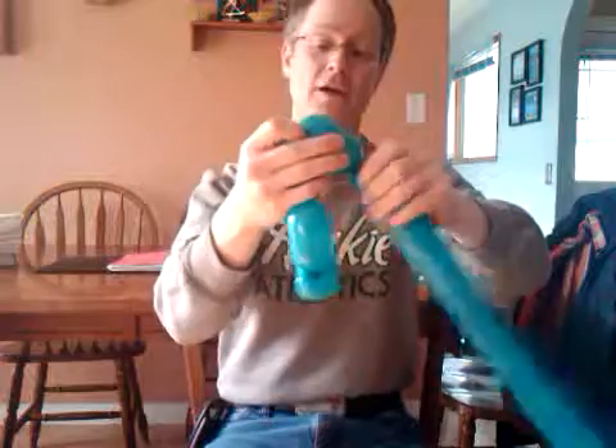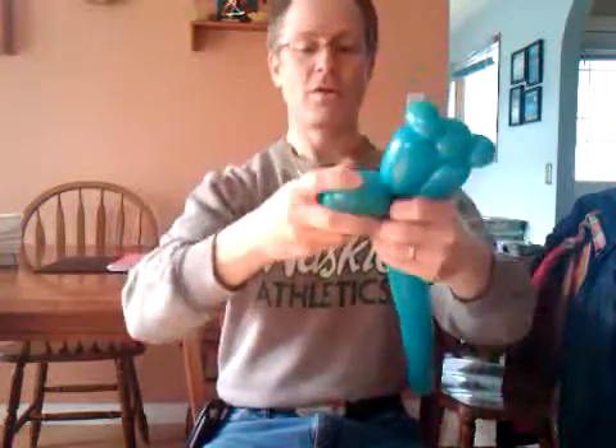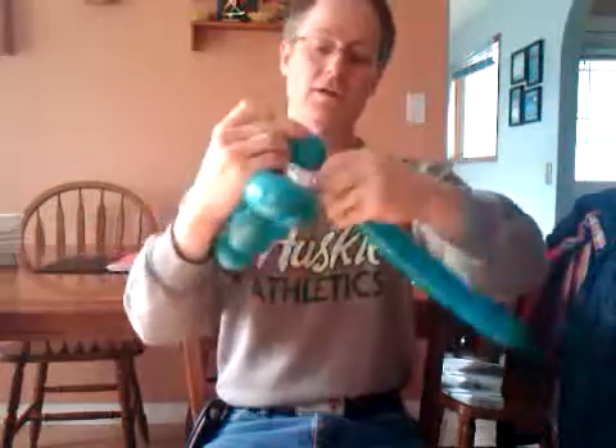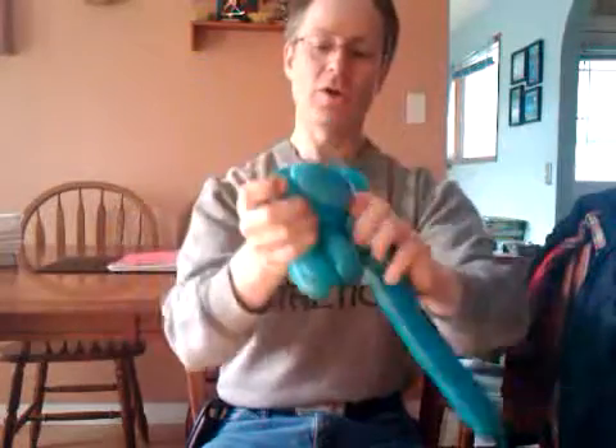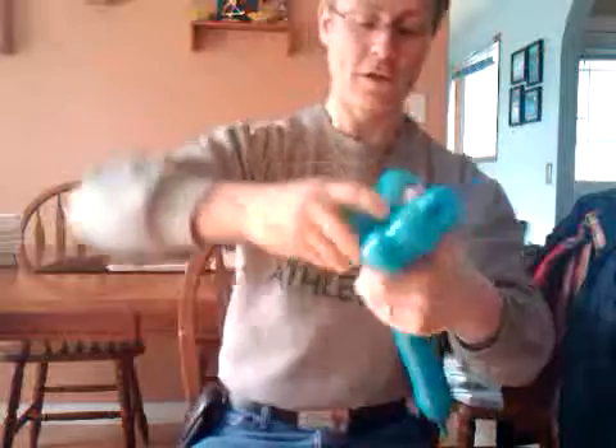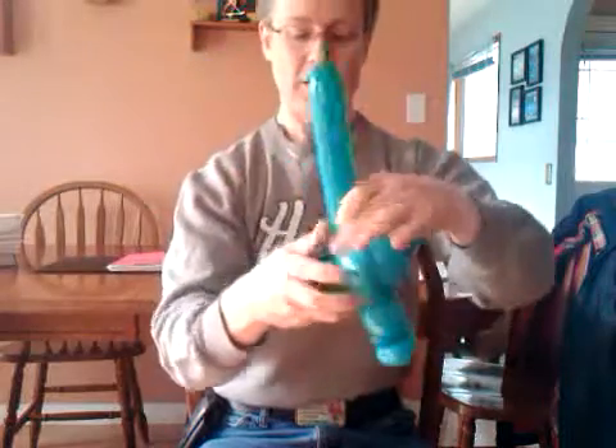Now we'll do the eyes — that's a couple of two inch bubbles. Two more two inch bubbles. And then we're going to do the mouth, or the bottom of the jaw — just a big footprint. Of course you can do this section any way you want, any way that gets you to this.